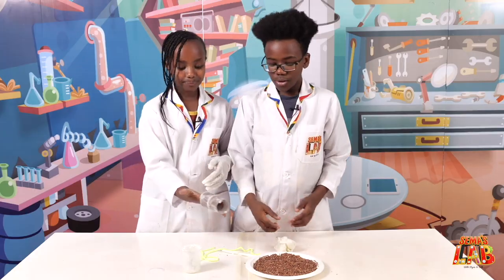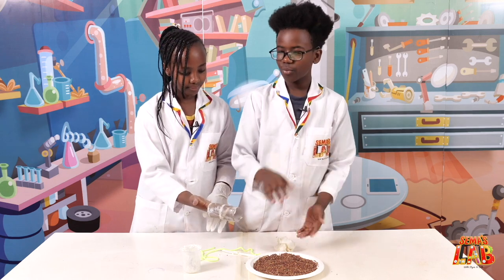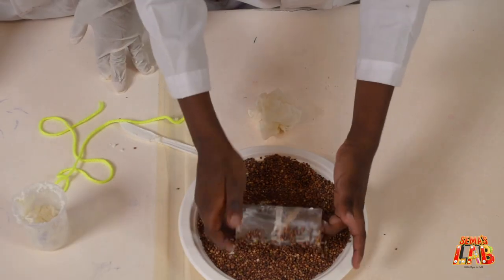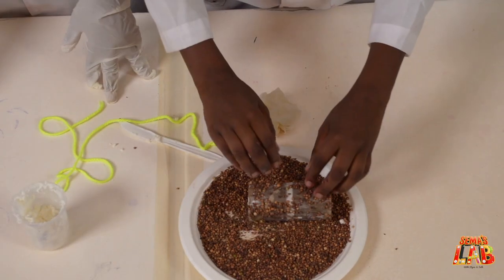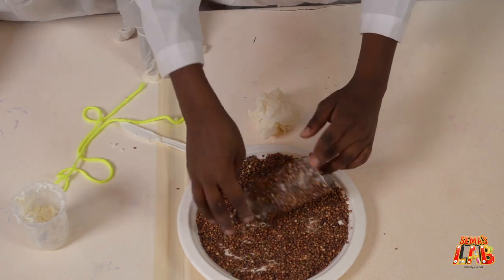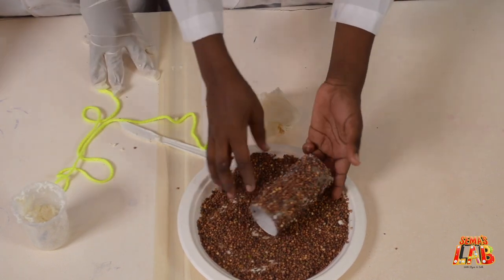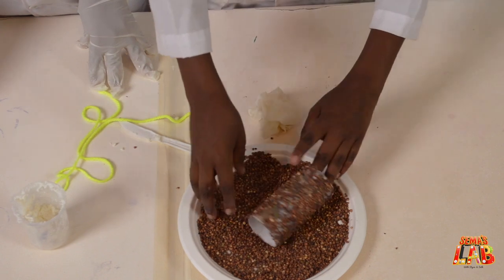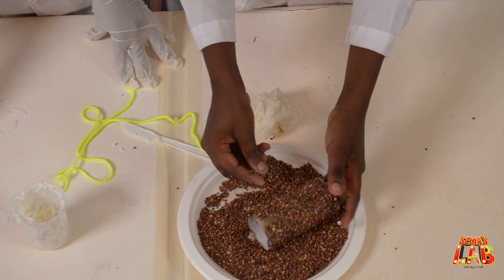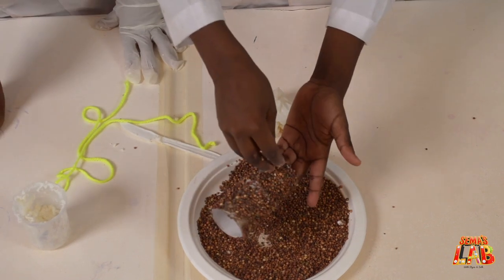Now we're going to put the seeds all over it. Just roll it in the seeds — you can sprinkle them so you get everything covered. You can see the cooking fat is working like an edible glue, holding all the seeds in place.